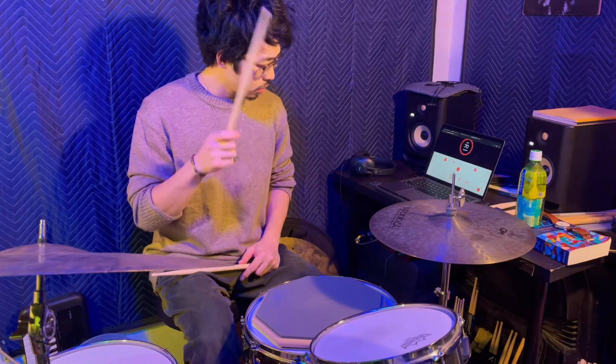With that in mind, let's work on the double stroke roll. One, two, three, four — one, two, three, four — one-and, two-and, three-and, four-and — one-and, two-and, three-and, four-and.